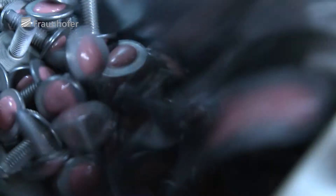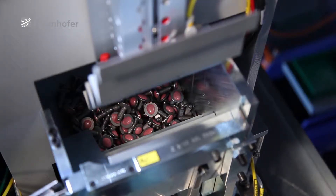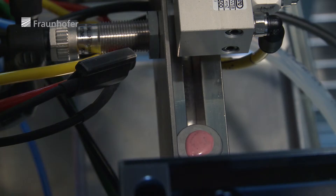We see particular potential for this development in areas in which separating the application of the adhesive and the actual hardening in time and space can lead to a significant overall increase in productivity. This is absolutely the case with adhesive bolts in automotive manufacturing and has already successfully been put into practice at TAKA GmbH, expanding the company's value-added chain.